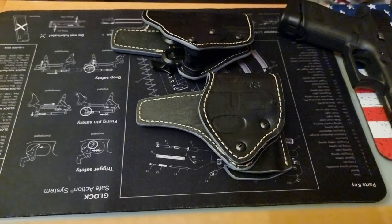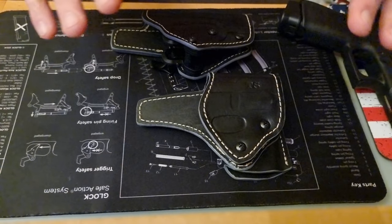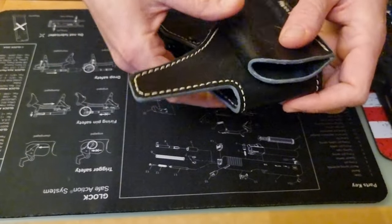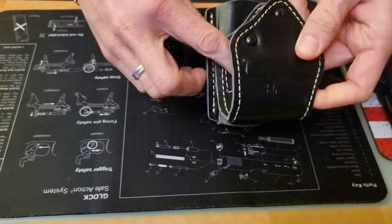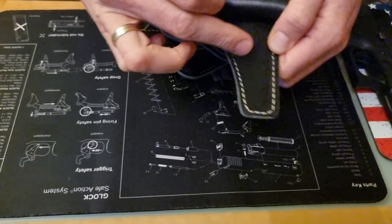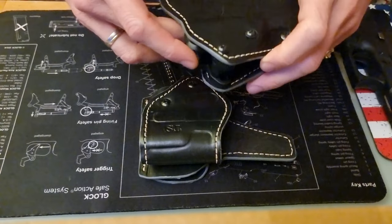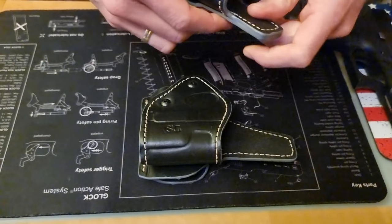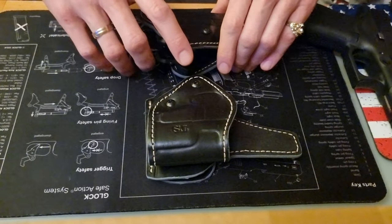First, let's talk about appearance and build quality. The leather is really nice and thick, really well made, meticulously stitched, and very precisely fitted. You can see the contours of the pistol here, and the pistol fits really well in these holsters.